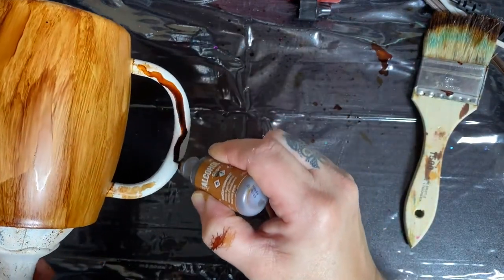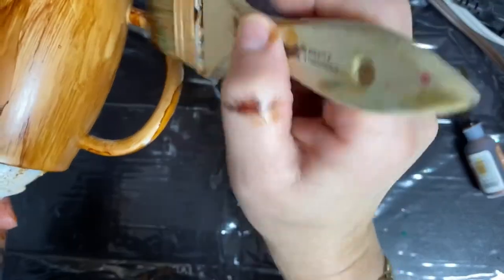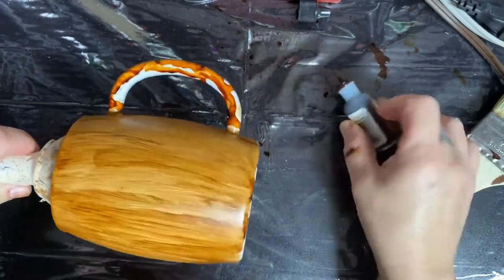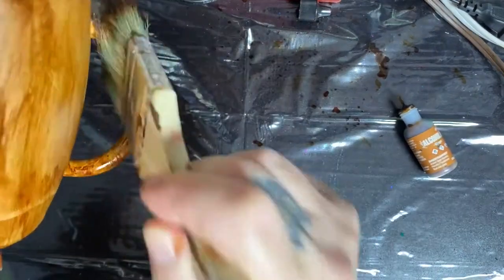Now I'm going to work around the handle, trying to keep the brush strokes up and down. It's a bit messy — I have splatters all around here. On my workbench I keep plastic shower curtains from the dollar store, so that way when it starts getting too bad you can just change it up. Make sure you get underneath. I'm paying attention to what I'm doing and not looking at the camera — I hope you can see this.